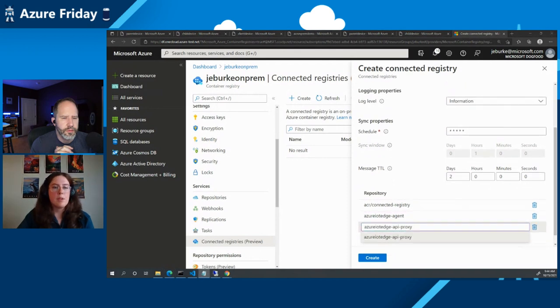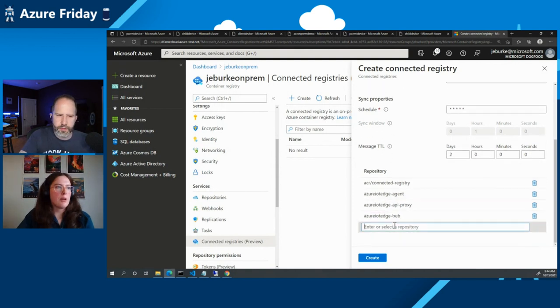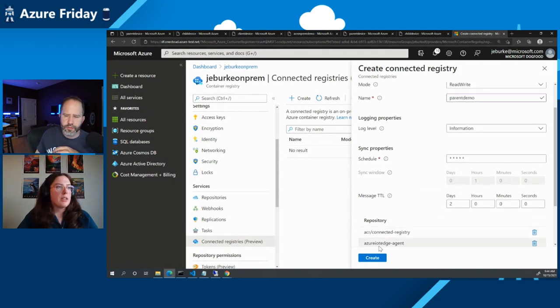We also get to make a decision here on which repositories you want to sync. We can scope down to just specific repos in our ACR. I'm going to pull down all of the repos imported to the on-prem instance. This is setting up configuration in the cloud, and then this will be a resource we deploy on-premise. I'll also show the schedule — a cron expression that can dictate how often you want to sync with the cloud.